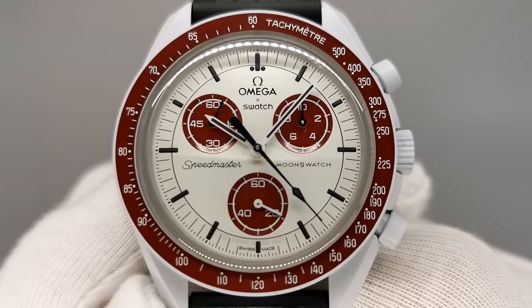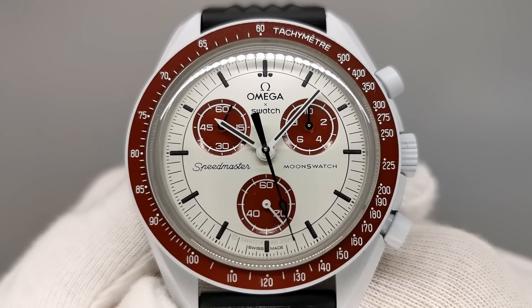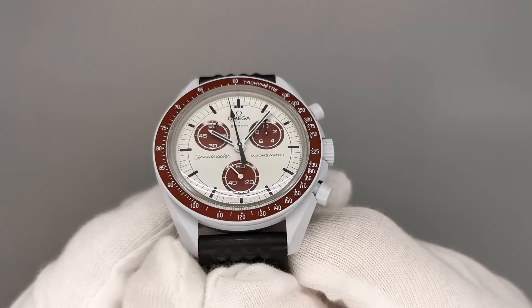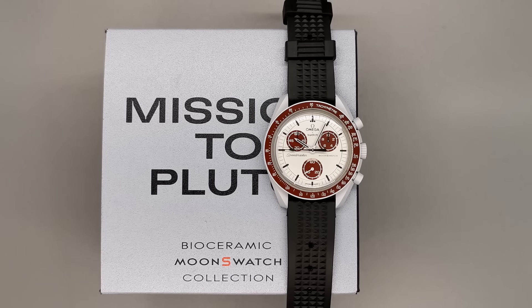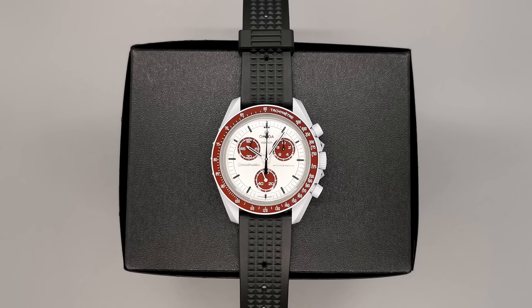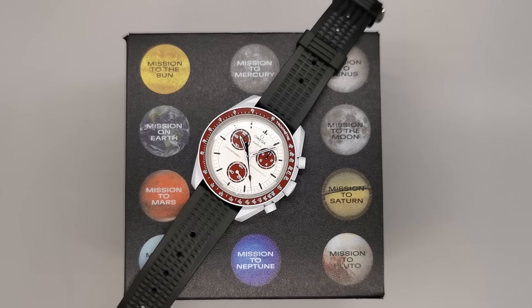Why is it bad? It comes down to the build quality. It's a bioceramic case, aka full plastic. The crystal is also plastic and the movement is a cheap ETA quartz option. The Moonswatch also has plenty of unhappy customers with cases of the watch breaking, failing, and just being generally poor. The only reason this watch is demanding above retail price on the secondary market is simply supply and demand issues. People want to own a watch that says Omega on the dial, and this is the only brand new piece offering that for under a couple of grand.